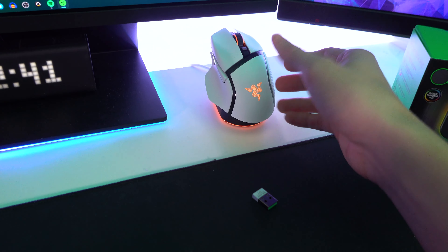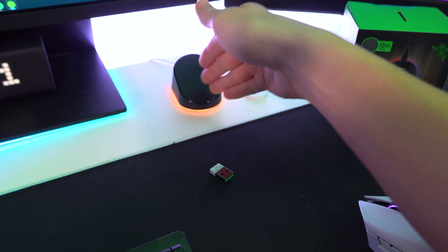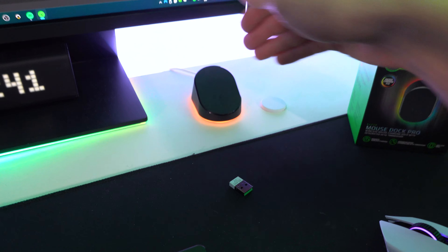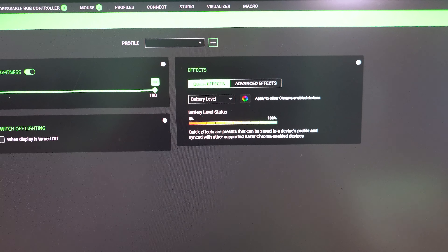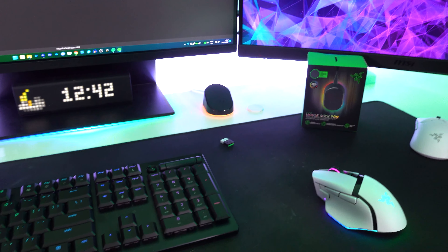What's also quite nice is that at a glance you can see the battery percentage of your mouse reflected by the color of the Mouse Dock itself by enabling the battery level lighting effect. It actually makes the RGB lighting quite practical — not just something that looks good on your table.